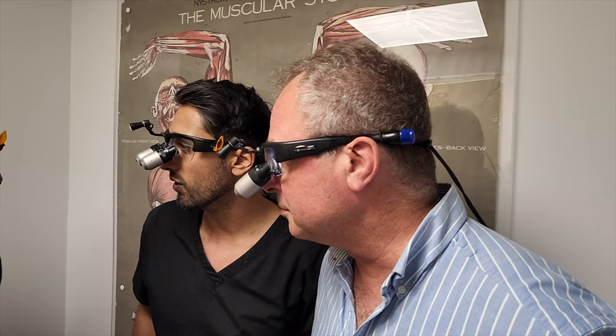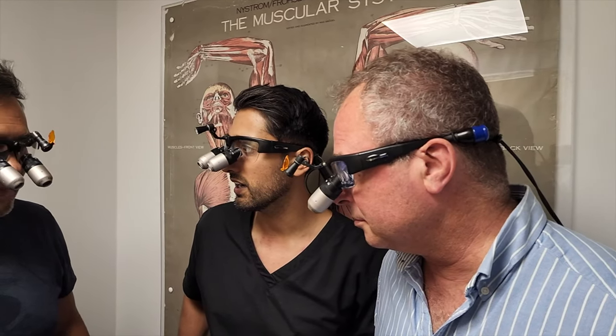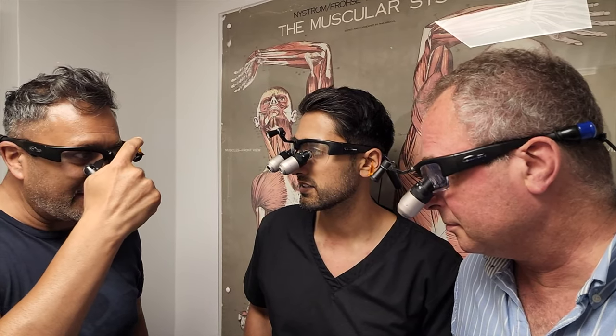What about other people's experiences? These are actually quite a popular pair of loupes. I recently started my implant journey with a diploma at Smile Dental Academy, and quite a few of the delegates — including the course lead — had these loupes, albeit with the XV1 frames with swappable batteries.